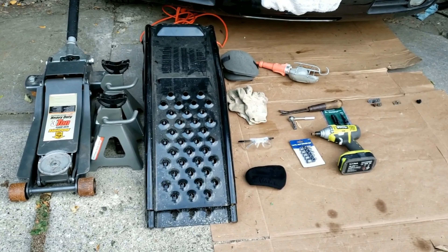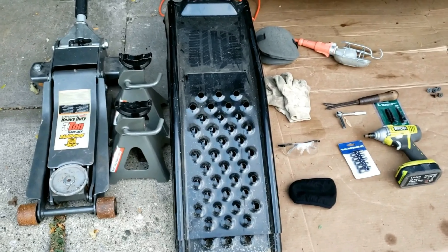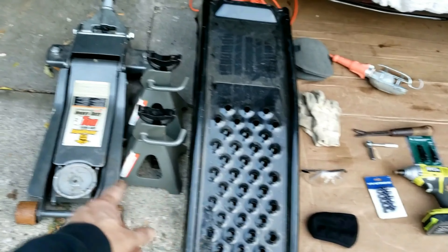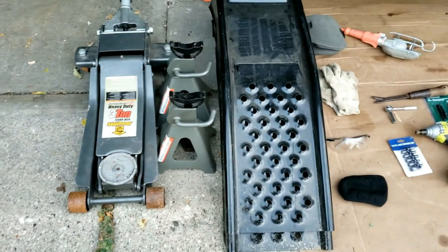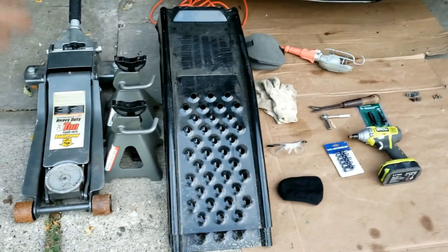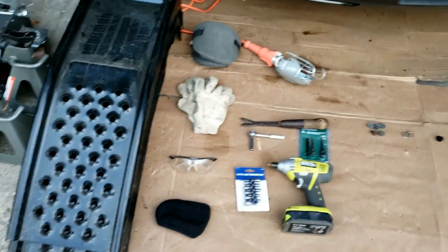I'll let you know what tools are absolutely necessary and what are optional. I'll also leave all these tools in the description below. You can do this without car ramps or a jack and jack stands. However, I strongly recommend using car ramps if you have them — you're just higher up and it's much more helpful because you'll have more space to work with.